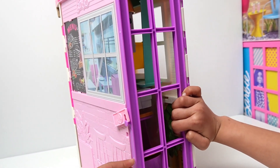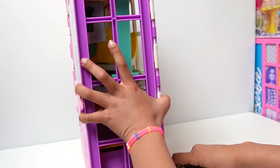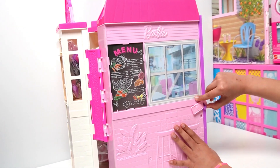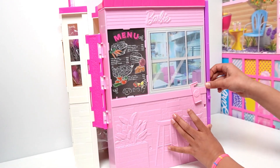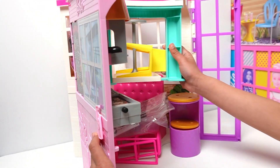Let's move the table first. Open, open. Now we're going to open this restaurant. Whoa! This is cool.